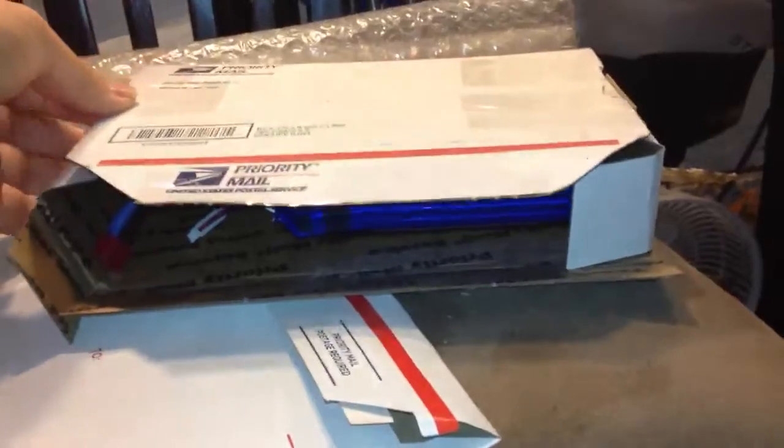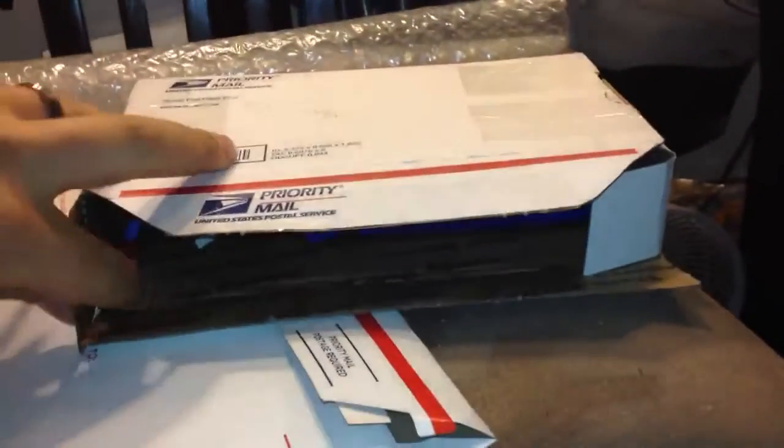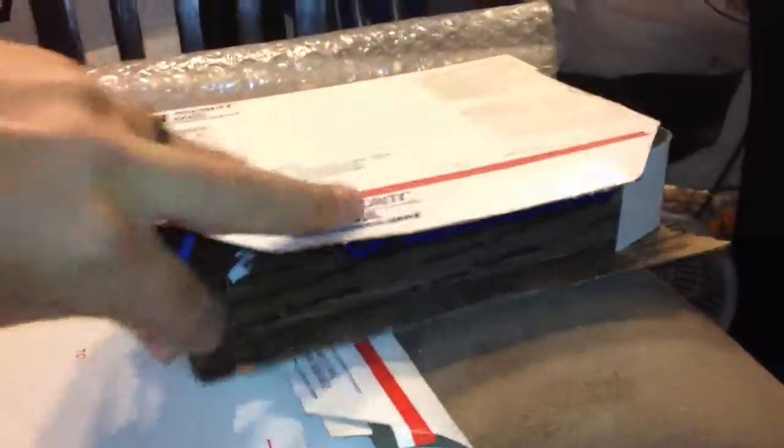And then this box, once closed, serves as a great barrier and puncture-resistant material. So I'll close it up and I'll either seal it or tape it. And then this thing is pretty indestructible.